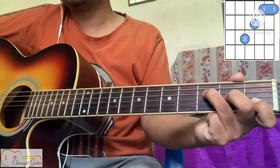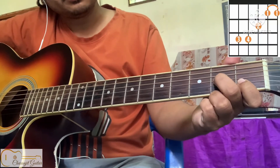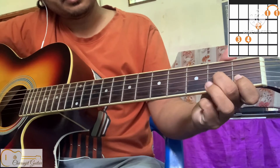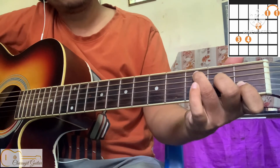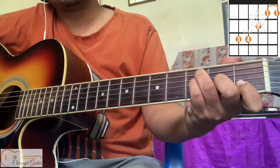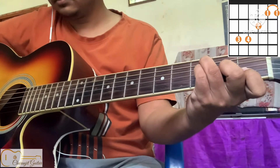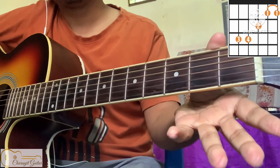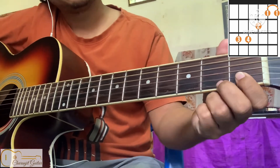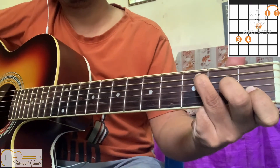Another way to play F major: your first finger will be in the same place on the first string, first fret. Your second finger on the third string, second fret. Ring finger on the fifth string, third fret. And pinky on the fourth string, third fret.